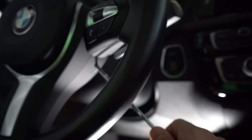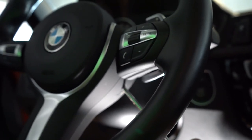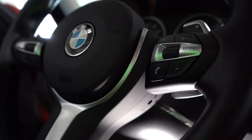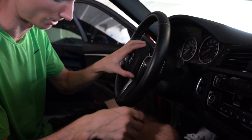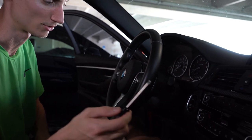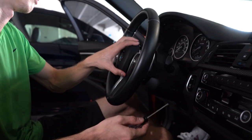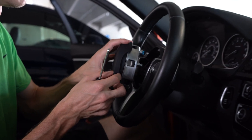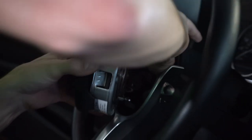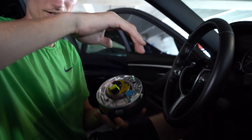We'll use a long flathead screwdriver, reach up in there, and there's going to be a clip. It might be helpful to use a smaller screwdriver — like a T20 — get in the hole, pop one side, then go in and pop the other side. And now we can disconnect the airbag plug.